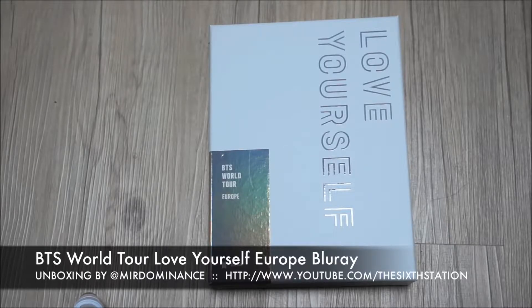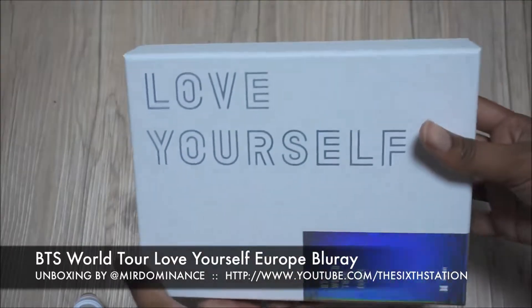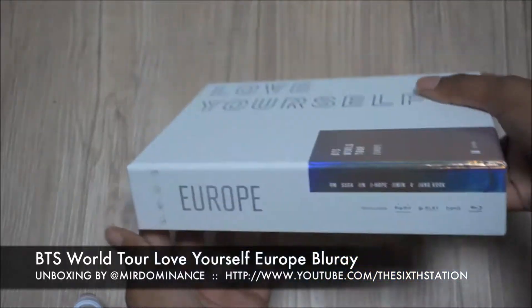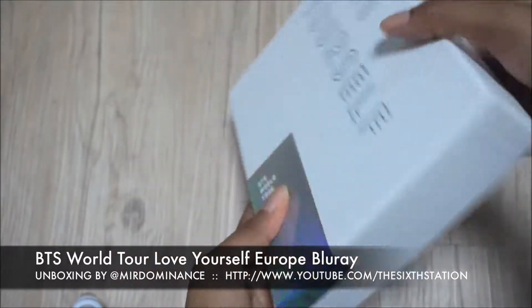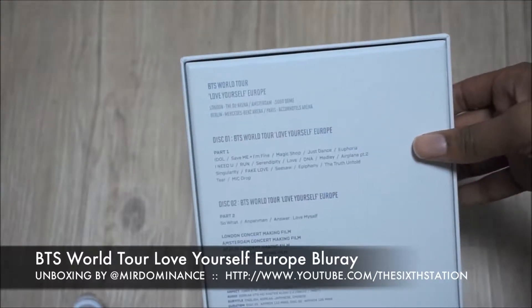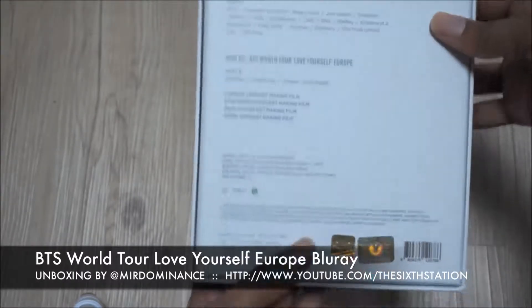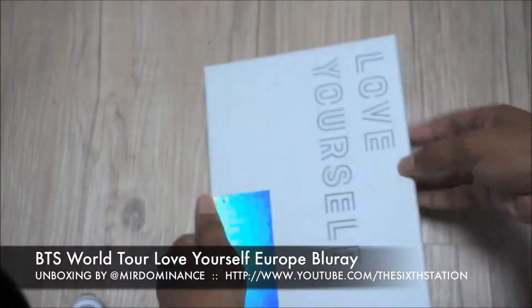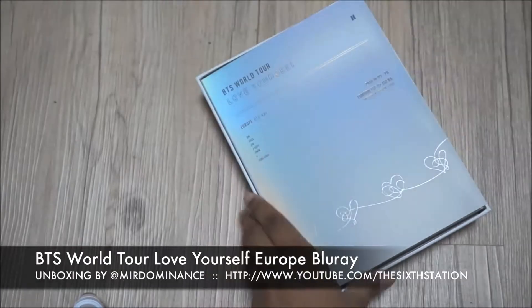So I just stuck with the Europe one. I feel like right now BTS is gonna be releasing a lot of DVDs for a lot of different stops and I don't technically need the same concerts over and over again. It looks exactly like the original Love Yourself Seoul stop Blu-ray — same packaging.